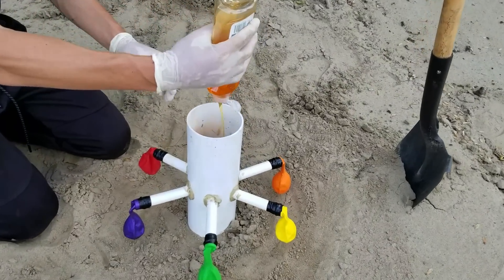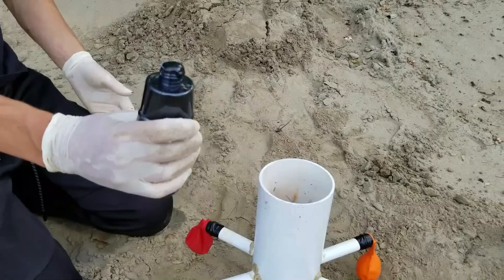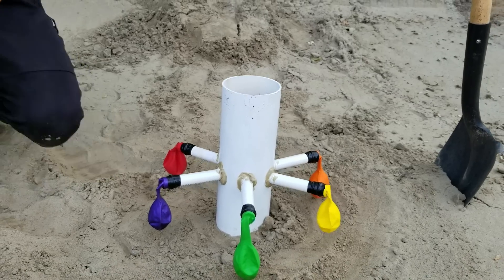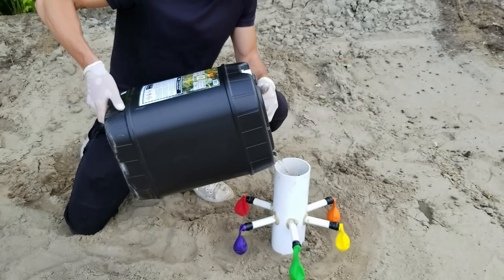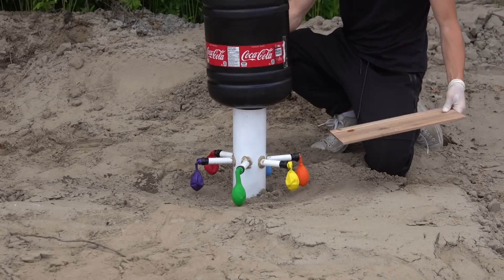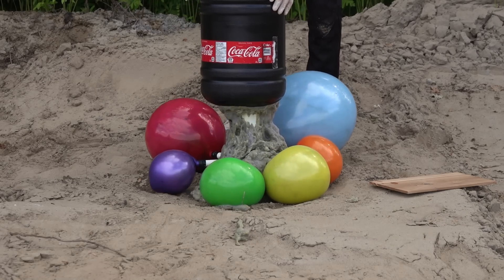We will now add salt, and I choose to add some black paint. We need to add a special liquid to increase the chemical reaction. As you can see, under the Coca-Cola bottle, I add a little bag full of Mentos that will prevent the Coca-Cola from coming out of the bottle. When I drop the wooden board, the Mentos are falling and the coke can mix with the content of the pipe.